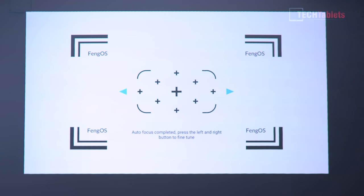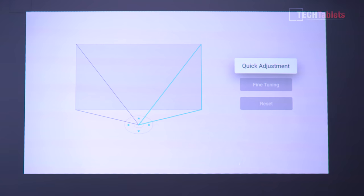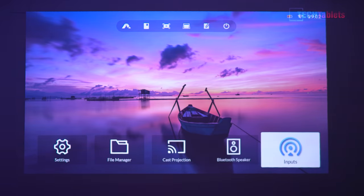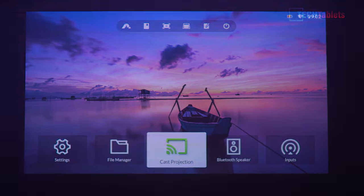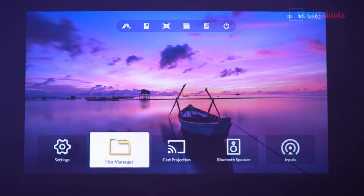The auto focus works via the camera — you can see it starts out of focus and then gets it completely spot on. You can fine-tune it, but I find it works really well and I've had no issues. Keystone correction is done automatically; you can fine-tune it but it's already done it for me. If you have anything in the way — like a plant in a corner — it will size the screen down to fit. Right now I'm projecting at approximately 110 inches. We've got a feedback option, shutdown, and at the bottom: Bluetooth speaker, input switching to HDMI, cast/screen projection options for Android and Apple devices, and a file manager.